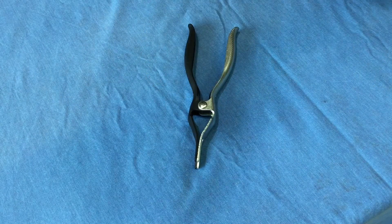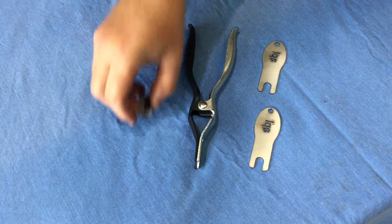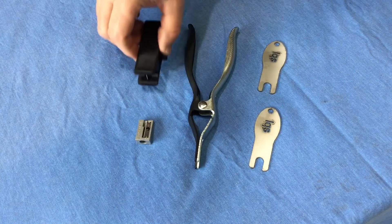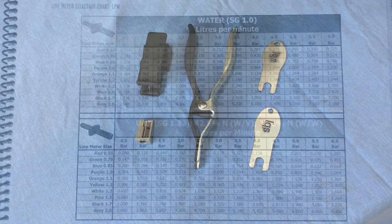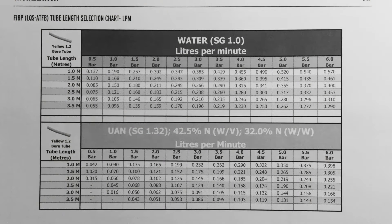Inside the support kit you will find a tool kit to help you install your terminal assemblies correctly. These include extraction pliers, LQS separator tools, a sharpener for chamfering, and a tube cutting tool. By referring to the data tables in your manual, you can determine what size line meters or what length of terminal tube are needed for your required flow range.